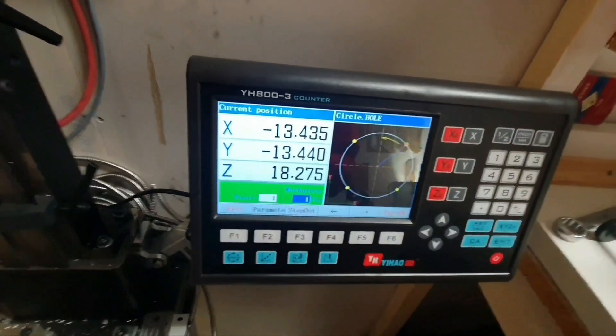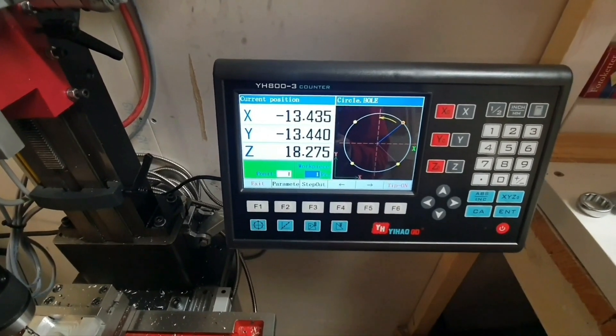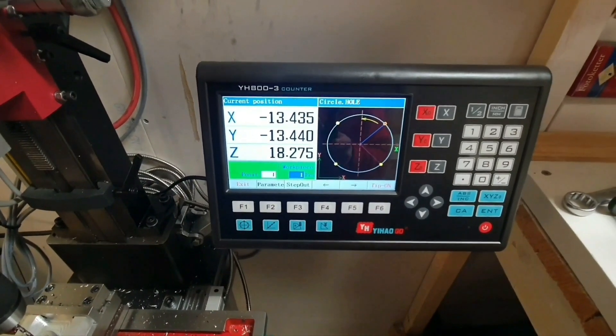I guess that this one will just guide me to where I'm going. This will be fun.